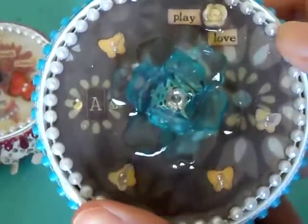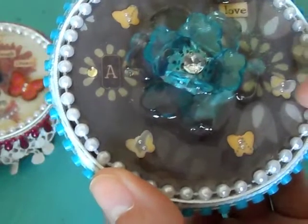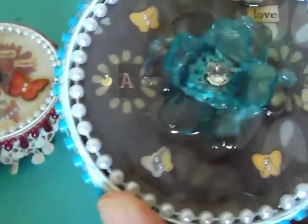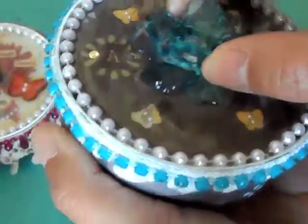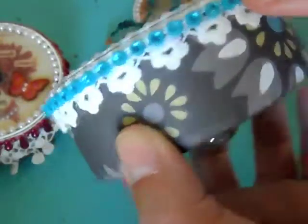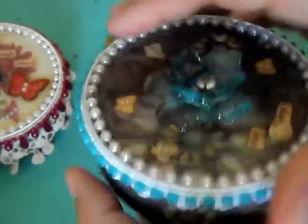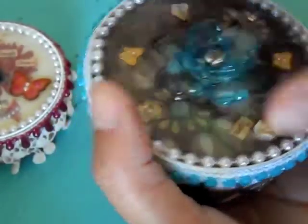I made this one for my sister. It says 'play' and 'love,' and there's a little resin rose. I added little itty-bitty butterflies with really tiny pearls — little pearls from Stampin' Up. I cut this out from a paper collection, added two rhinestones, glossy accents, and threw some glitter on there. There are pearls around the rim of the lid. For the outside I used this paper collection with cotton flower trim from Lavish Laces, a bling trim, and baubles for the feet on the bottom.